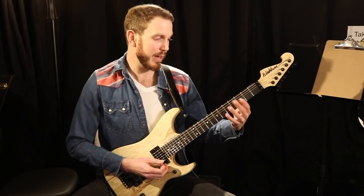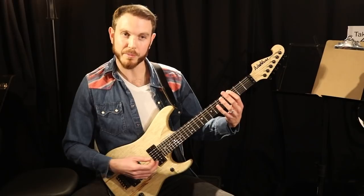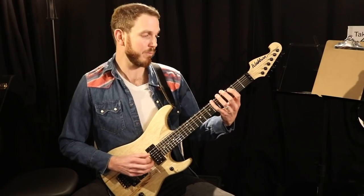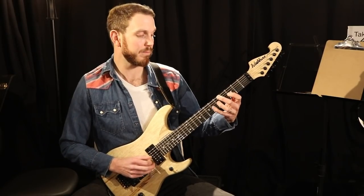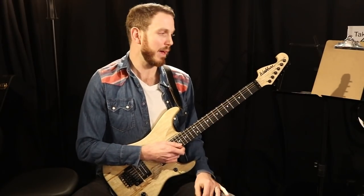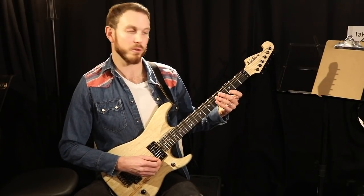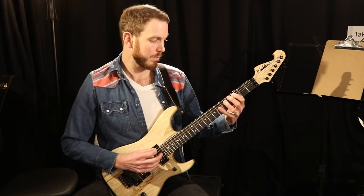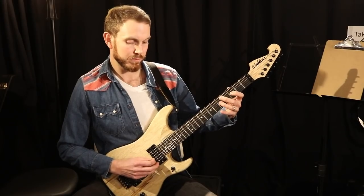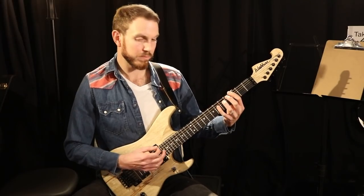If you already know the minor pentatonic scale, you're just starting it on the G note on the 3rd fret. You can also use the blues scale — the minor blues scale — by adding the flat 5th in, which is D flat here. Typically over a blues, you'll hear a lot of players play just with the minor pentatonic scale. I'll just vamp a G7 chord — so just with the pentatonic by itself, or the blues scale.